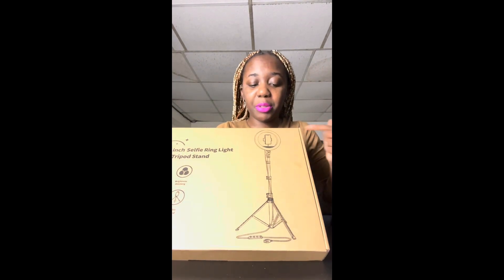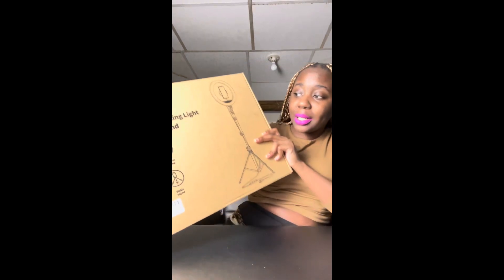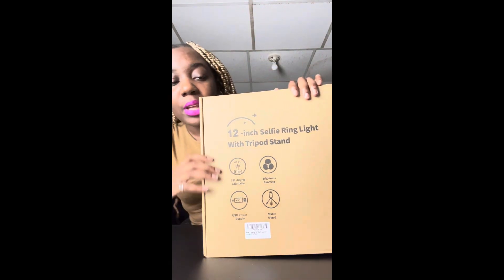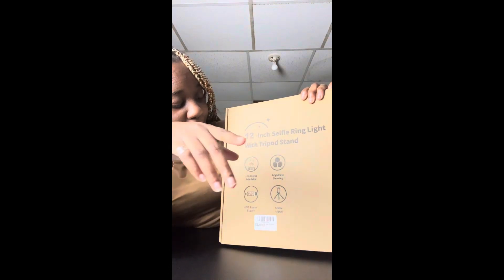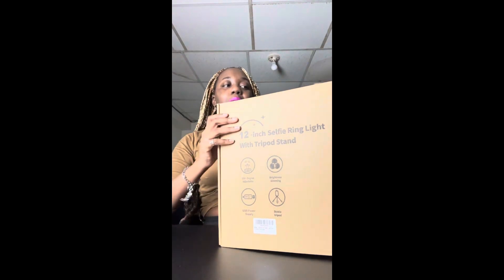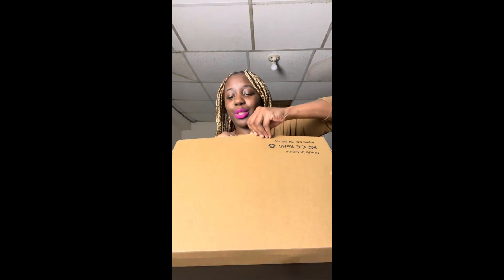I didn't know the back of this package would have such a good demonstration of how it's supposed to come out. I think what else it says is just what I ordered — basically a 12-inch selfie ring light with a tripod stand. It lists all the perks it comes with, so if you order one of these you might have the same packaging. I think this is where you open it.